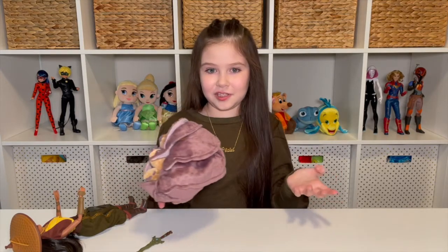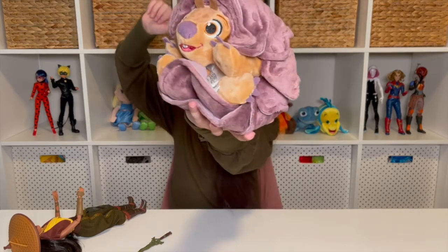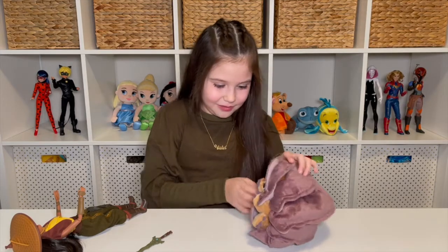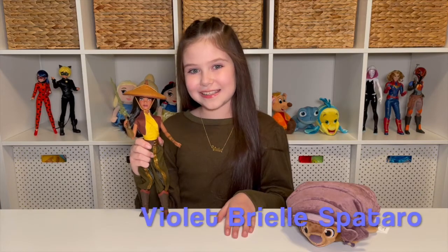This is like my favorite form of Tuk-Tuk — when he's a baby. He also actually has some spots here too. Well friends, I hope you loved the Raya Classic Doll and baby Tuk-Tuk plush from the Disney Store as much as I do. Be sure to like and subscribe so you don't miss any of my new videos. And if you have any questions, be sure to visit my Instagram and Facebook at Violet Brielle Spitaro. We'll see you next time, goodbye.